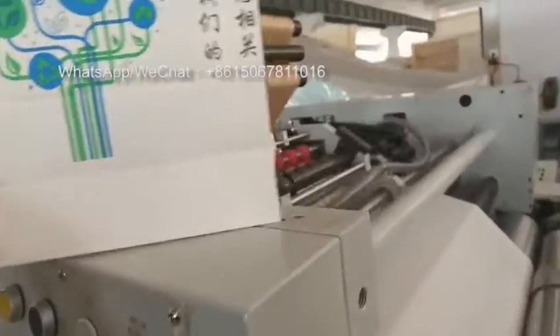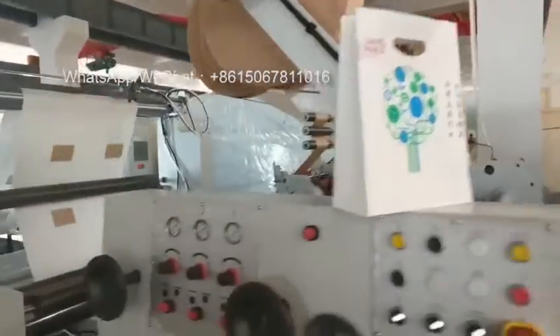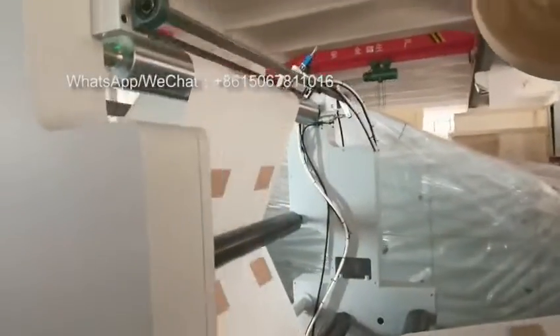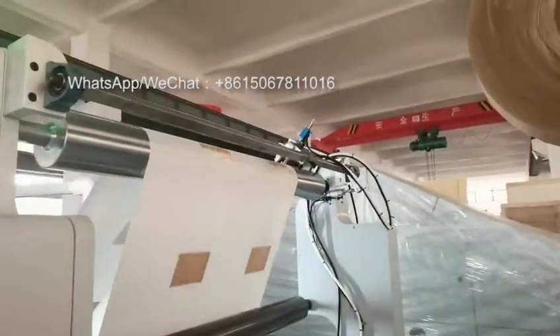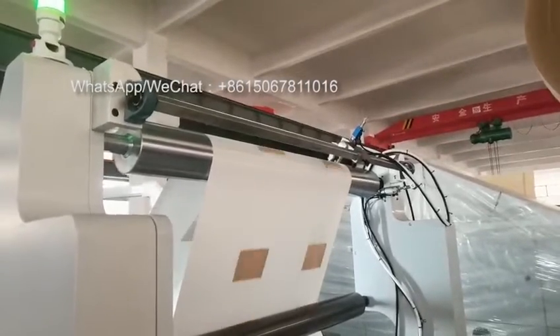For cutting here. This one is a water glue unit. Also we were installing the hot melt part.